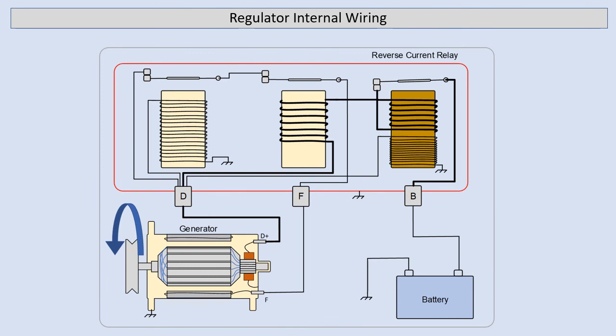Next we're going to look at what happens as our engine slows down and our battery voltage then becomes higher than what the generator voltage is. Due to this we have current reversing from the battery through our contacts, back through the relay and then to the generator. You'll see here that this current is reversed through our relay and it opposes the magnetic field which was built up in the first place. This causes our reverse current relay contacts to open and disconnects our charge circuit.